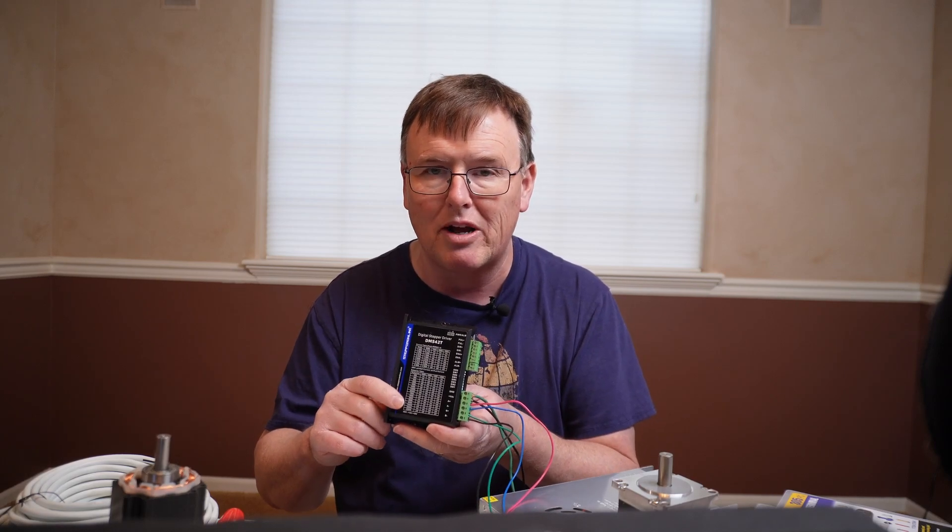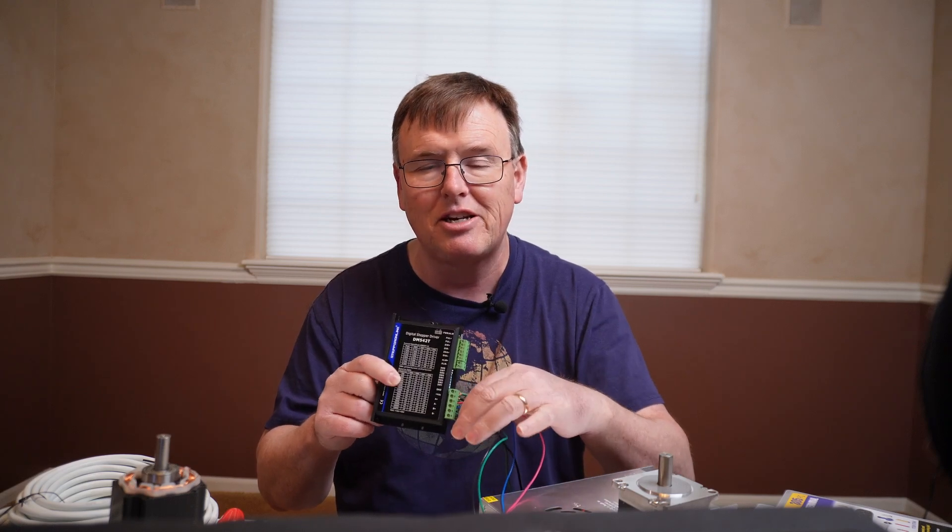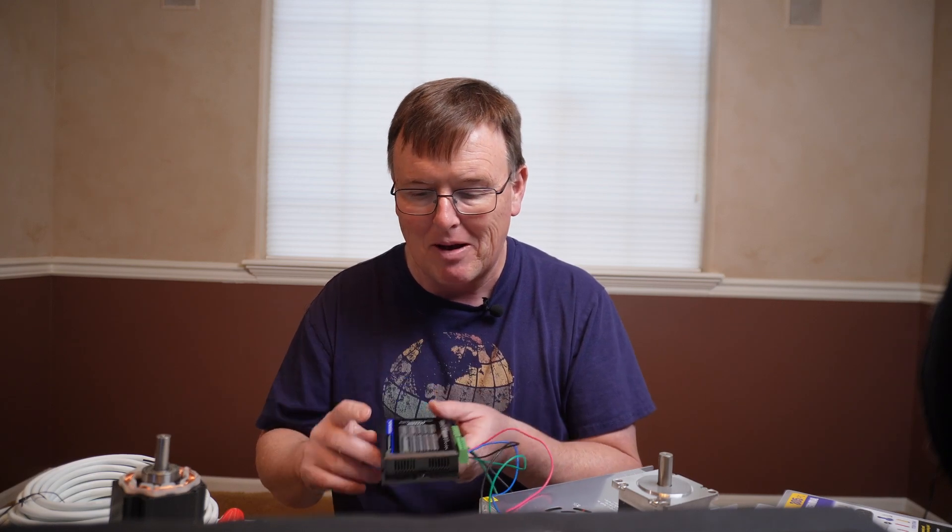If the switch is set wrong, you're going to try to run the motor and it just won't run. You'll go crazy checking all your connections. It was a silly mistake, but you don't need to make the same one.